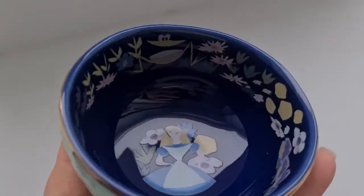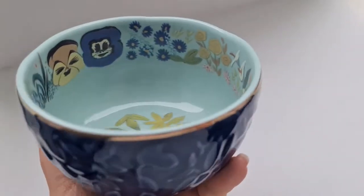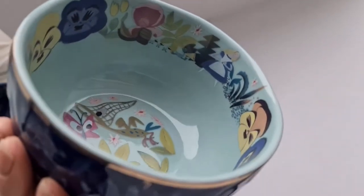Next I've got the three bowl set, which comes wrapped in a little ribbon. There's a teeny tiny bowl in the middle with dark blue and Alice inside, flowers around the top, and an embossed floral pattern with gold around the outside. The next bowl is dark blue with embossed flowers on the edge, and Alice on the inside as well.